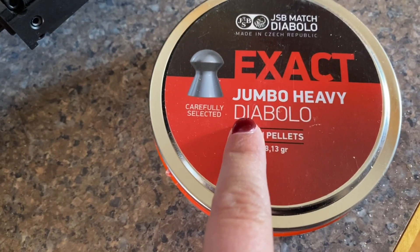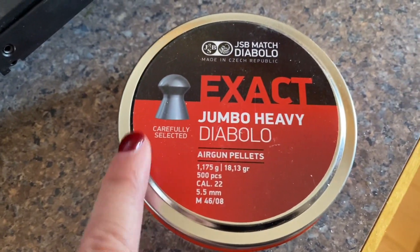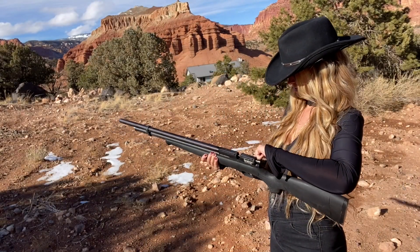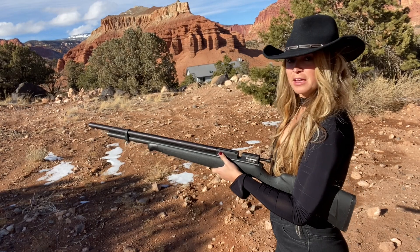Jumbo heavy pellets. These would be good hunting ones for like chipmunks, squirrels, rabbits — all of that good stuff. Beautiful out here. Let's get it loaded up.